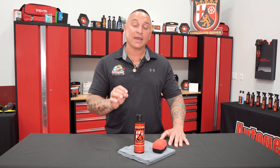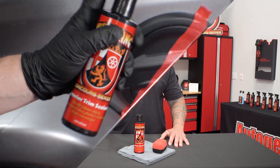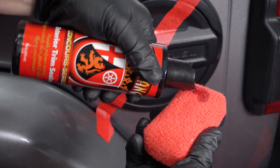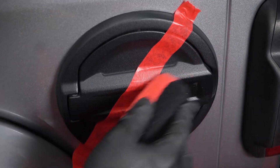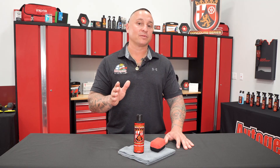The application of this is super simple as well. You're going to want to make sure that you thoroughly clean the surface and then make sure it's 100% dry — you don't want any moisture left behind. Then you can apply a little bit of the exterior trim sealant to an applicator and, in a nice thin coat, rub it into the surface. From there, take a microfiber towel to remove any excess product left behind.